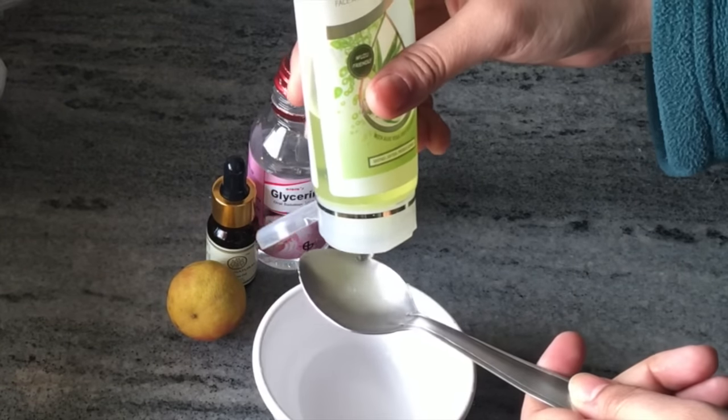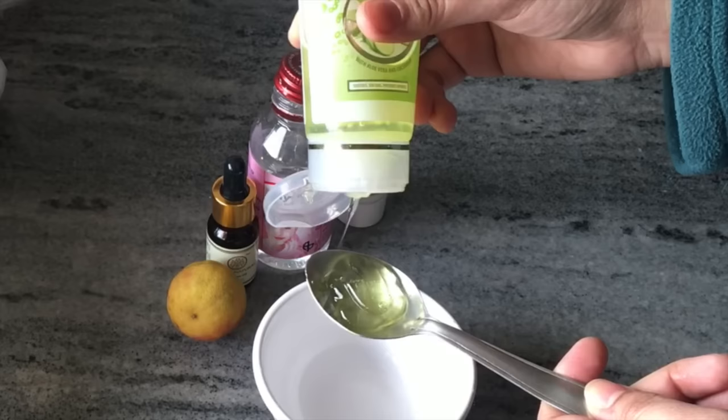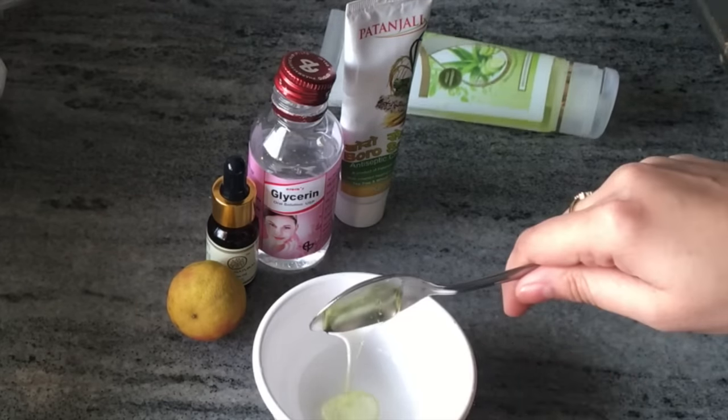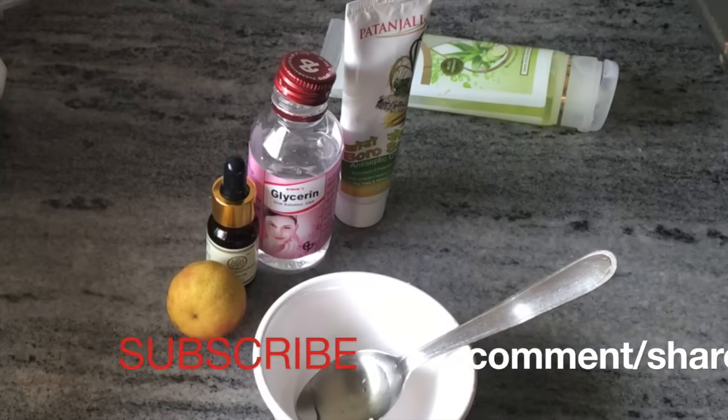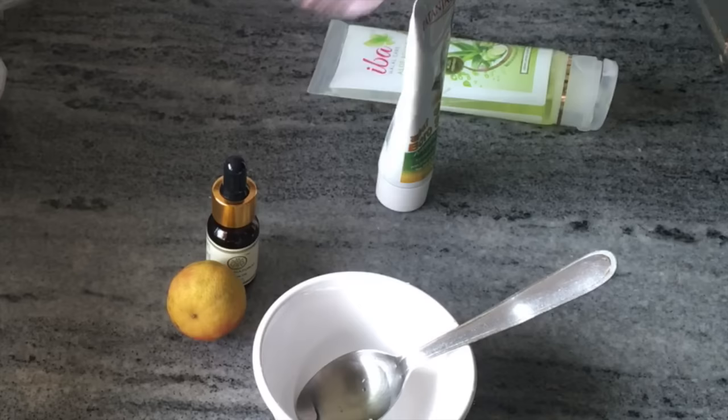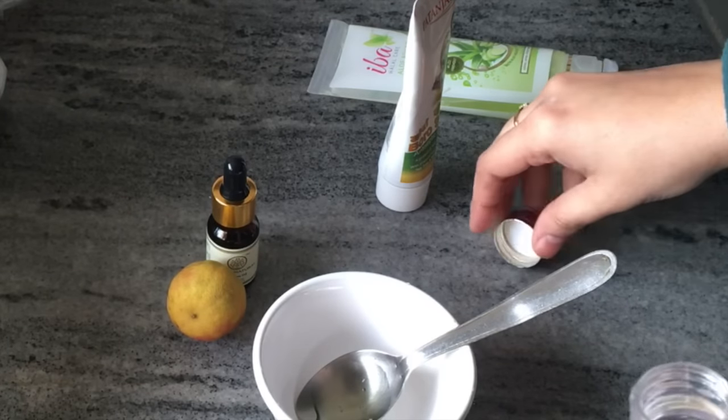Now I have taken my aloe vera gel. You can use any brand of aloe vera gel. If you use natural aloe vera gel, it is also good. I have made a lot of videos — I will give you a link in the description box to aloe vera gel benefits and uses.